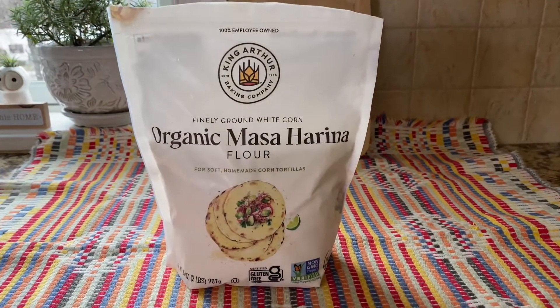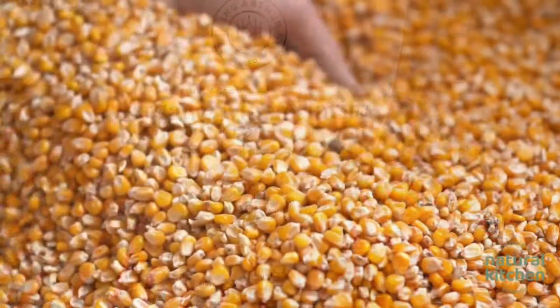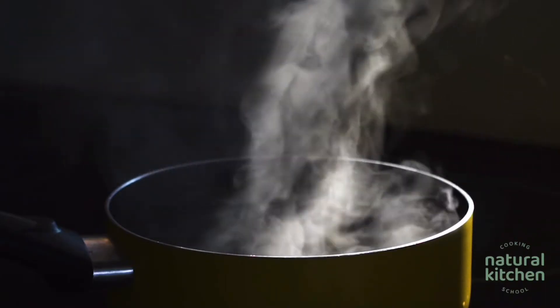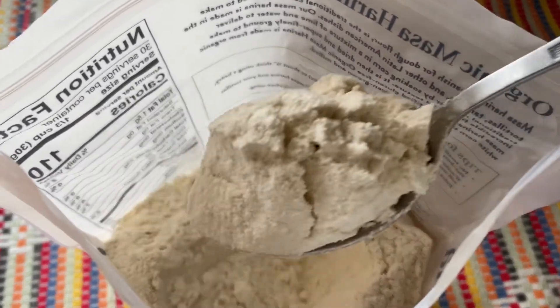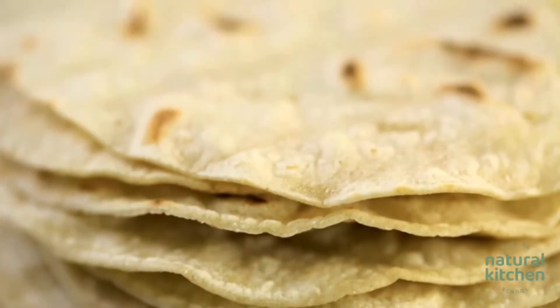Masa harina is a flour made from dried dough, which is made from corn that's been nixtamalized. Nixtamalization is the process of soaking and cooking dried field corn in a solution of water and lime. This makes the corn softer and easier to digest. Masa harina is used to make tamales and corn tortillas.